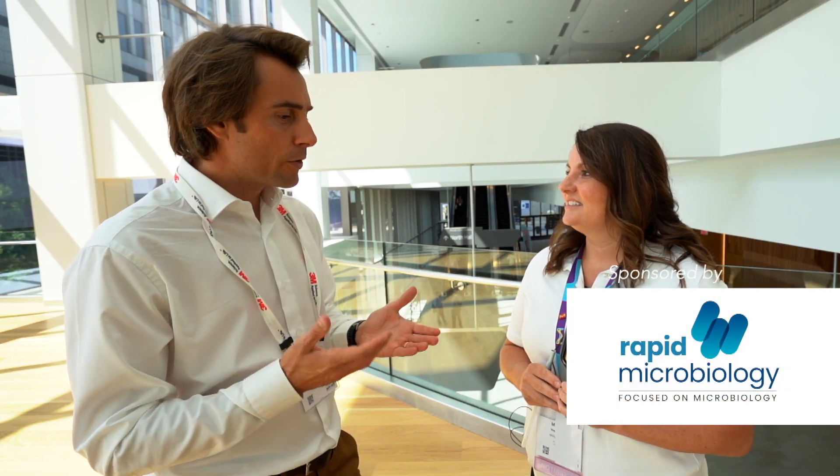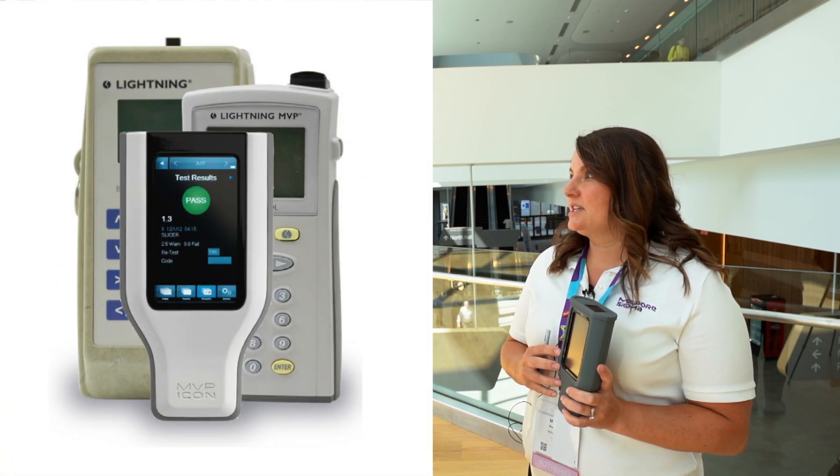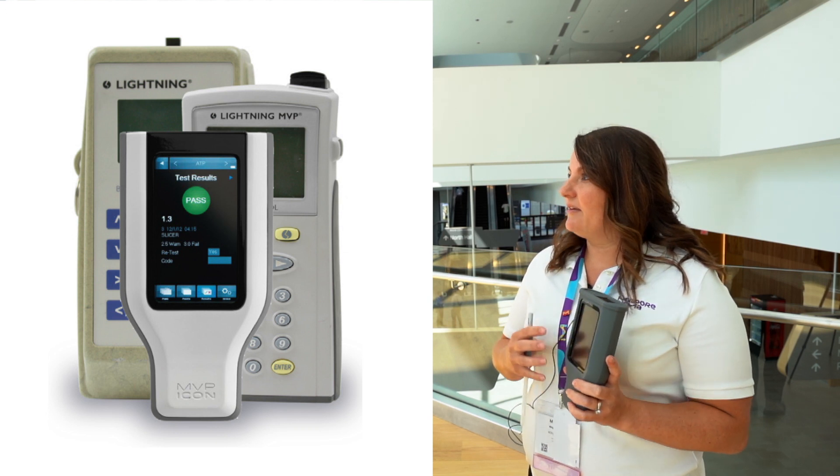Wow, so a multi-parameter device I would say? Correct. Looks really small — that's a very good design. You said to me that maybe that's the third generation of products. Yes, so the original Lightning instrument was one of the very first ATP instruments on the market. This is the third generation now, the MVP Icon, and they have progressively gotten smaller in size.